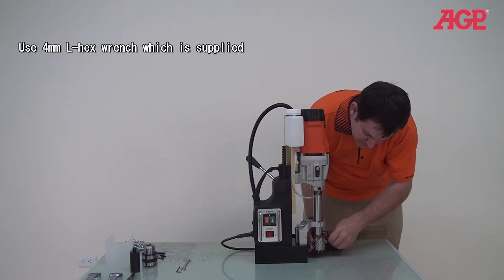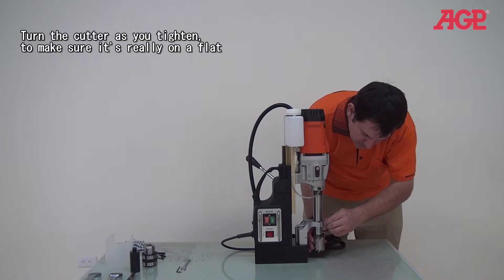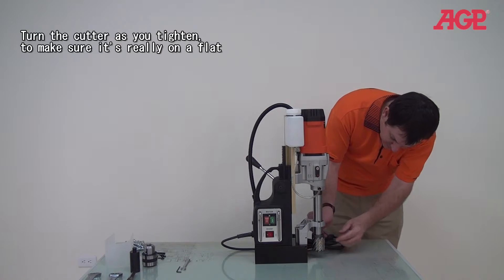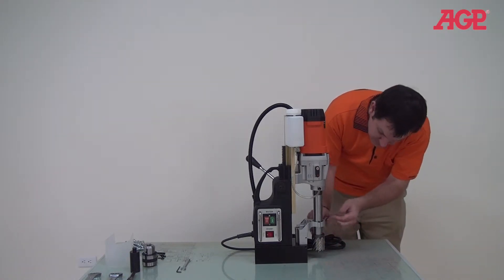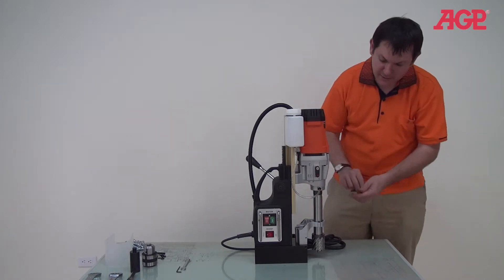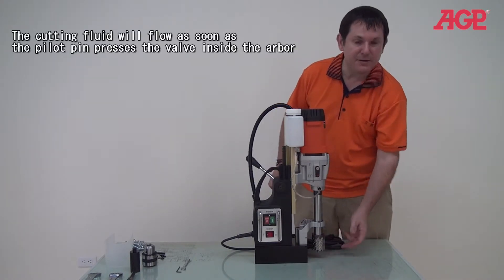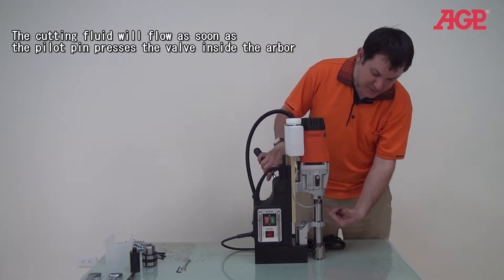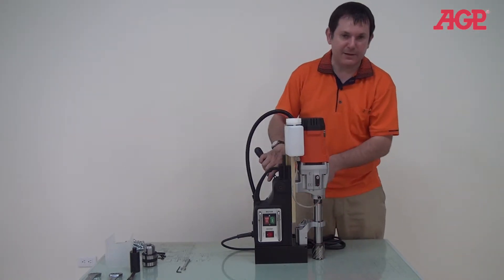That's secure — tighten them both down for nice and secure. Now our cutter is ready to go. The pilot pin is in the center there, and as soon as the pilot pin engages, it opens the valve and allows the coolant to go into the cutter.